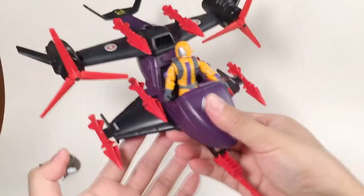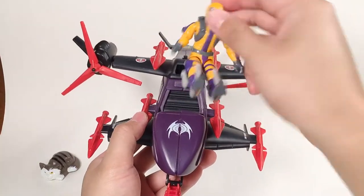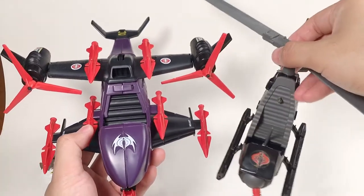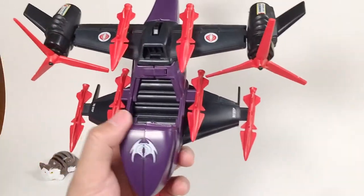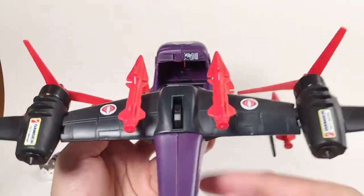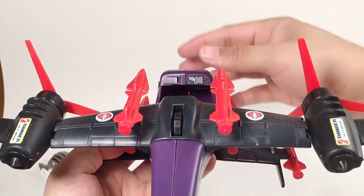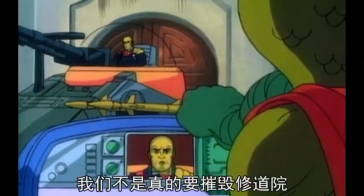So here is the actual vehicle. According to the artwork, the Heat Viper is taking off. The seat area has a peg and a joystick, and there is a lot of space inside. There is a sticker showing detail, and on one side there is a screen — we can see from the animation that Serpentor is talking to Destro through this screen.